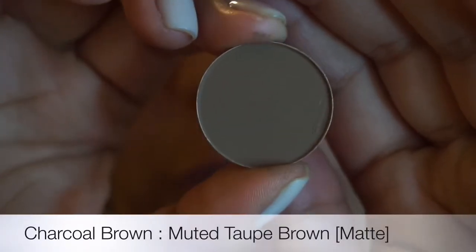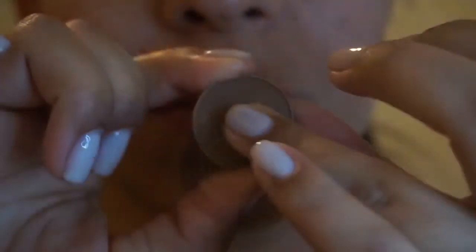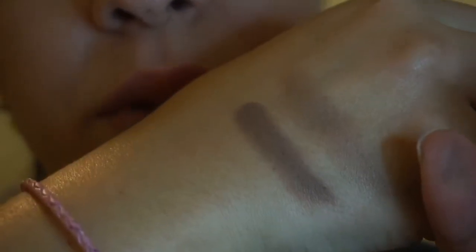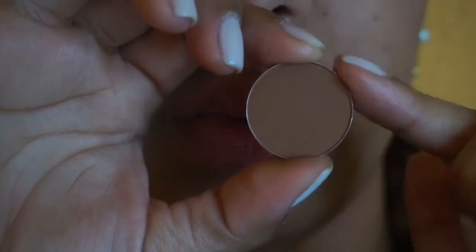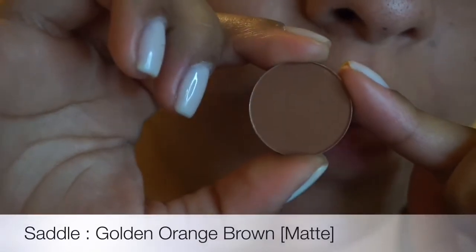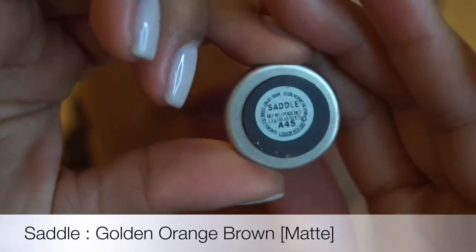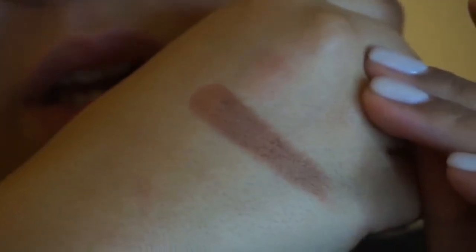Then I have Charcoal Brown, which is just a little darker. Charcoal Brown is a matte color. I love to use this in my crease and to define my under eye. The next one in the second row is Saddle — this is more warm, and I like to use this also in my crease or to define my under eye. Saddle is a matte shade. Beautiful color, it swatches beautifully, very smooth.